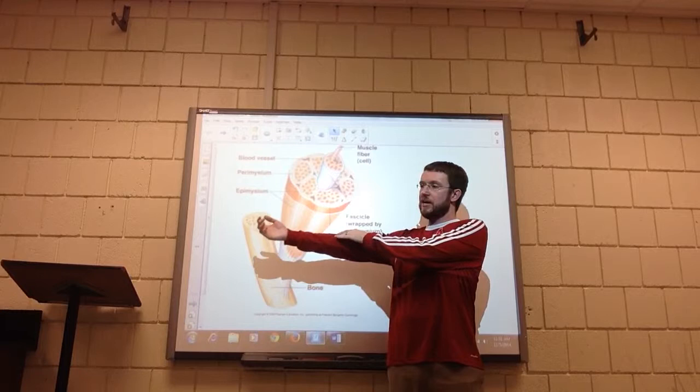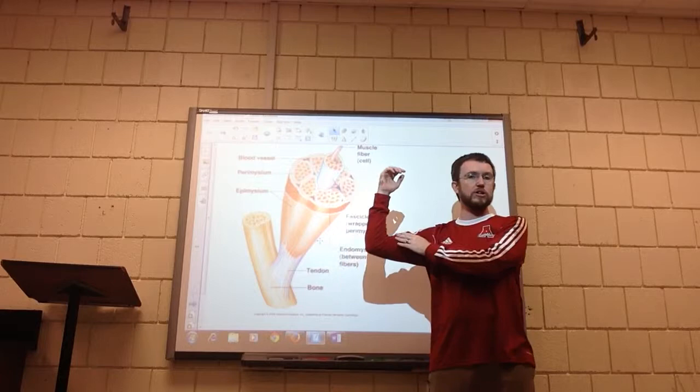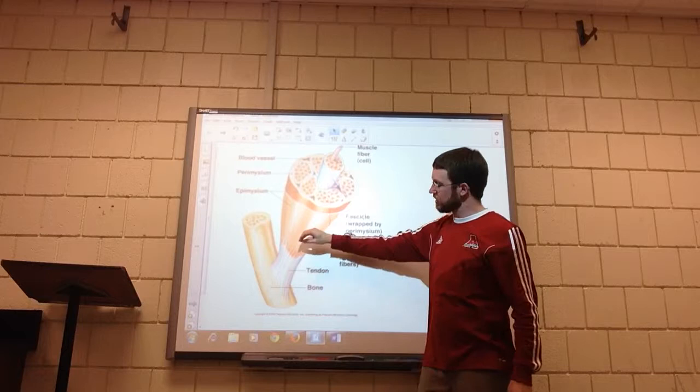It has an anchor point at the top of your humerus, then it goes down and the tendon on the other end anchors in your lower arm. So when that muscle shortens, it pulls those bones of the lower arm into a new position — by shortening or contracting that muscle.